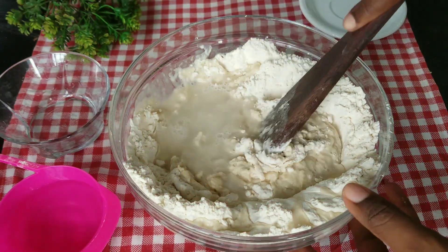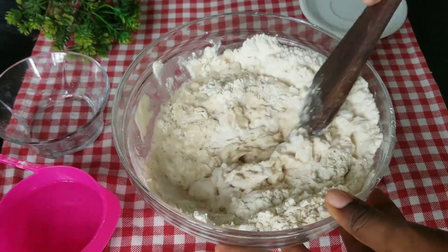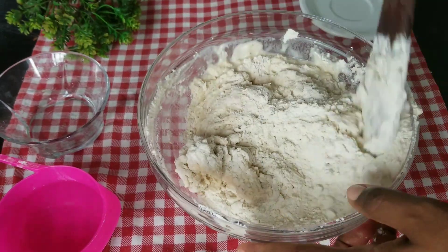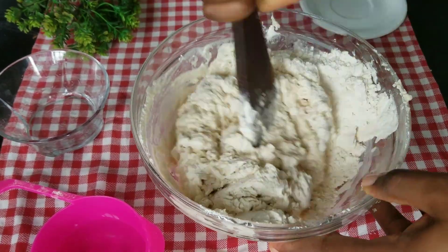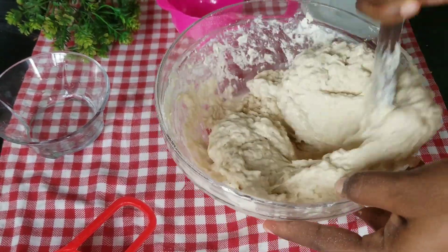I'll tell you the quantities I used so you can reference them when I do the correct recipe next time. I used five cups of flour, one and a half teaspoons of salt, two teaspoons of baking powder, some sprinkles of nutmeg, two and a half cups of water, and one third cup — or about 8.5 mils — of sugar.